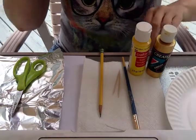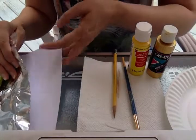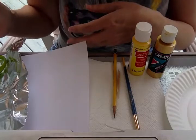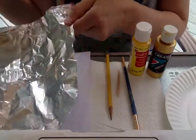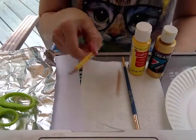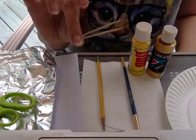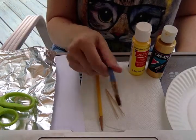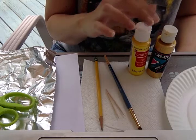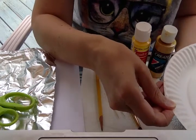So you will need a piece of paper — just a plain white piece of paper. If you don't have plain white, notebook paper is fine. You'll also need a sheet of tin foil, a pair of scissors, a pencil, two toothpicks, a paintbrush, some yellow or gold paint — whichever you have — and something to use as a palette. I'm just going to use a paper plate here.